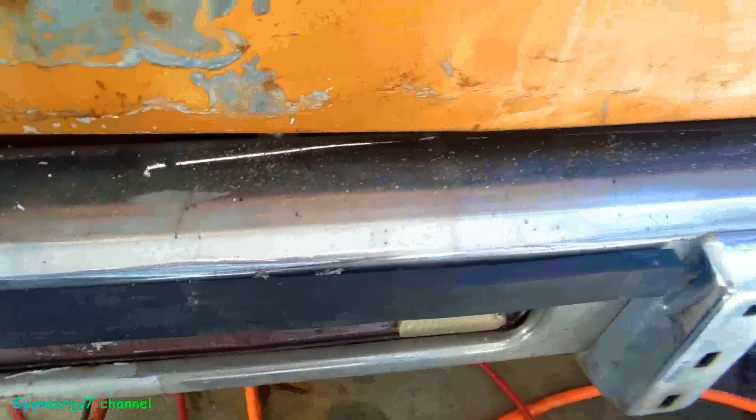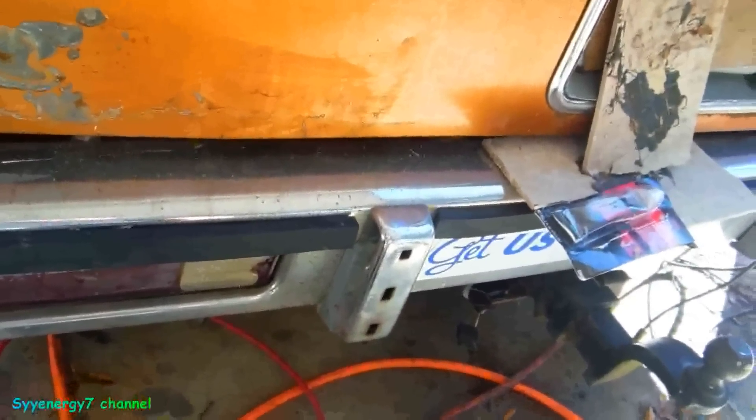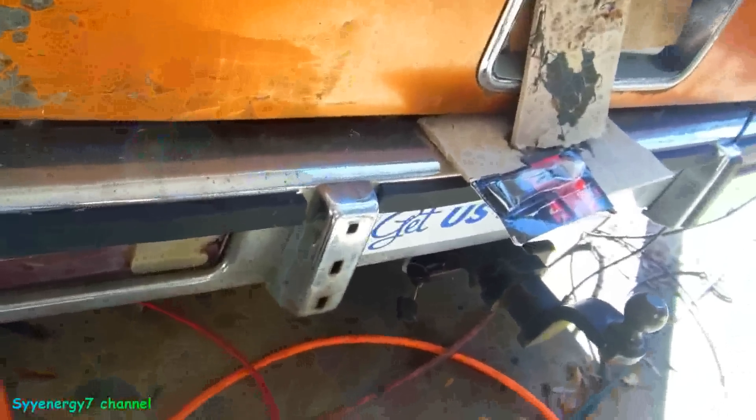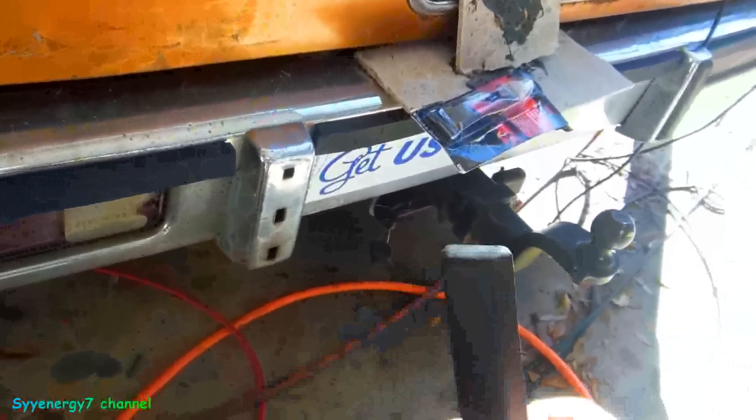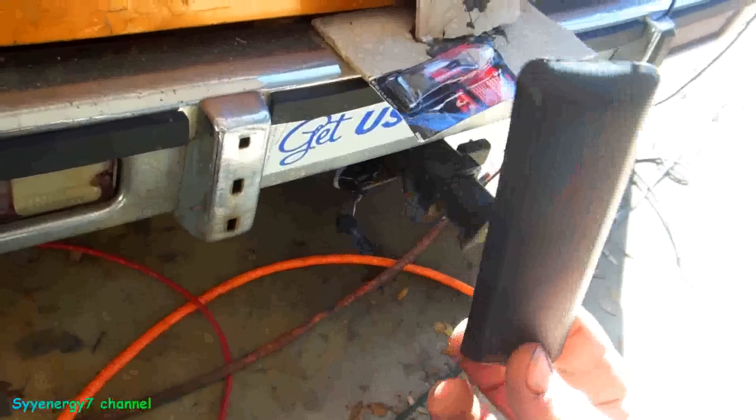I remember I polished these before and I'm probably gonna polish them again. I don't really want to spend $200 on taillights when I can spend $300 on some Dupli-Color paint or something. Anyway, I'm gonna put this bumper pad in here right now — very difficult to find this stupid thing.